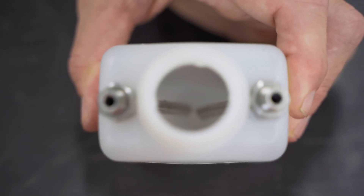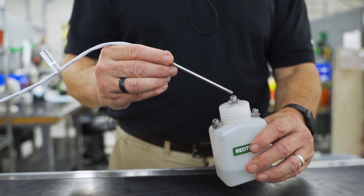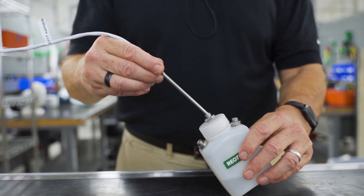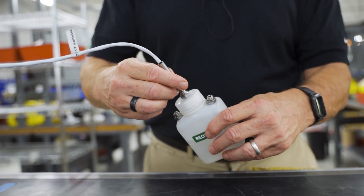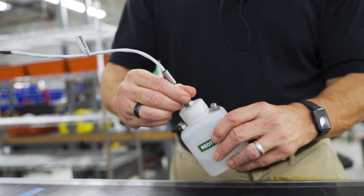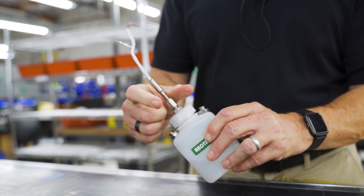The probes are completely isolated from the liquid in the bottle. Up to three highly accurate spring-loaded temperature sensors can be inserted into one bottle, allowing the user to send temperature readings to multiple devices or for redundancy purposes. A temperature transmitter and local display are optional features.